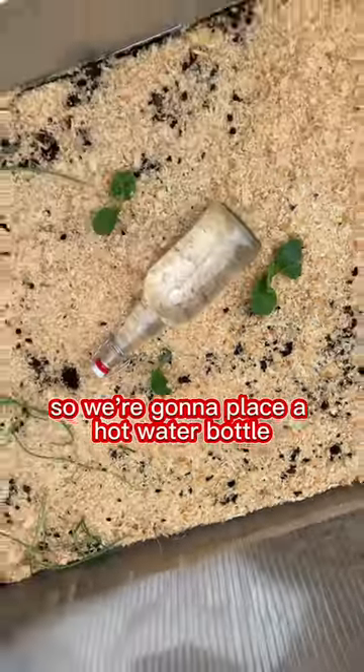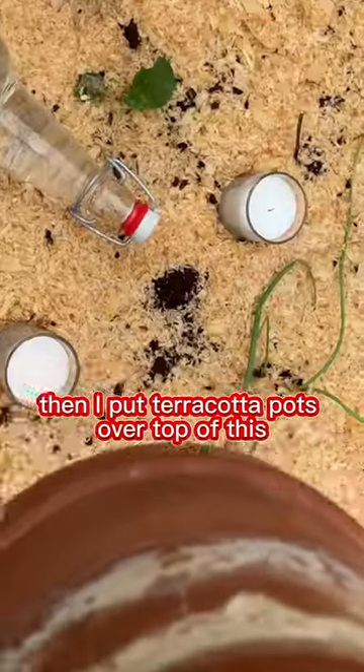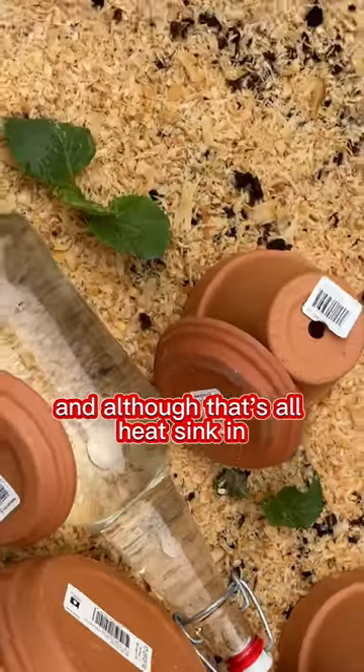We're gonna place a hot water bottle, then take some candles — each one produces around 40 watts of heat each. I'm gonna do three in my cold frame, then put terracotta pots over top. This does not amplify the heat; it's simply a heat sink.